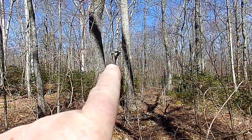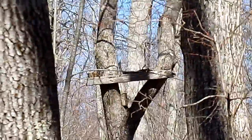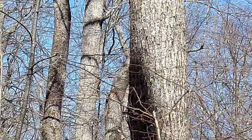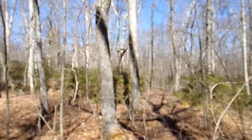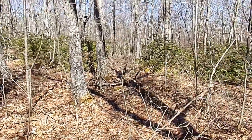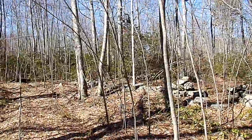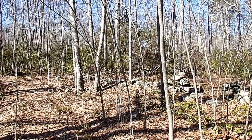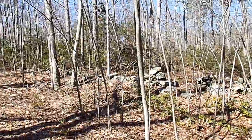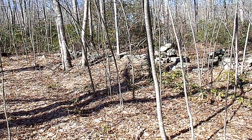Look at what I found right there — that is an old school deer stand from way back in the day. Somebody thought this was a good area to hunt at one point. And you can see it right there — that's a more modern tree stand, been up there for a while. I remember seeing that back during hunting season — looks pretty rusty, actually. But that's a good-looking stand.